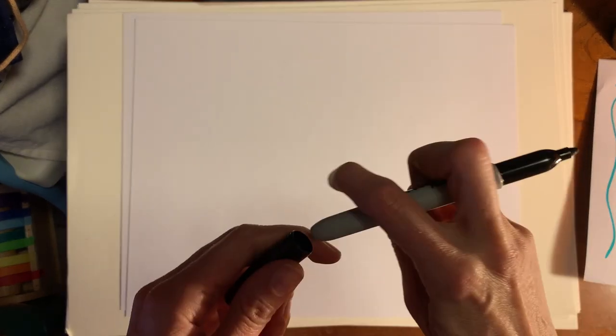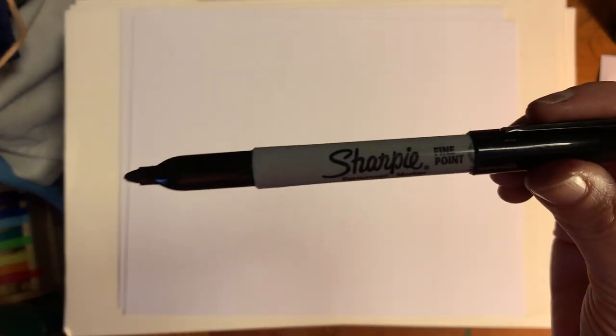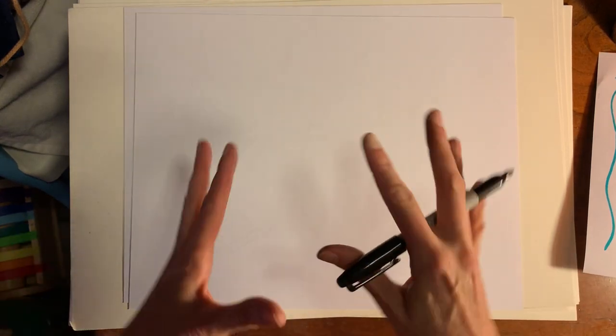We're going to start off with white paper and a Sharpie marker if you have one. Permanent marker works better than a water-based marker for this because we are going to eventually be adding some paint to it. And when paint touches a water-based marker, it will cause the marker to bleed and sort of blend, and we don't necessarily want that.